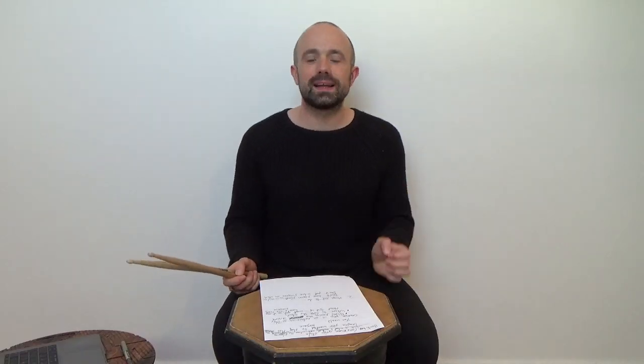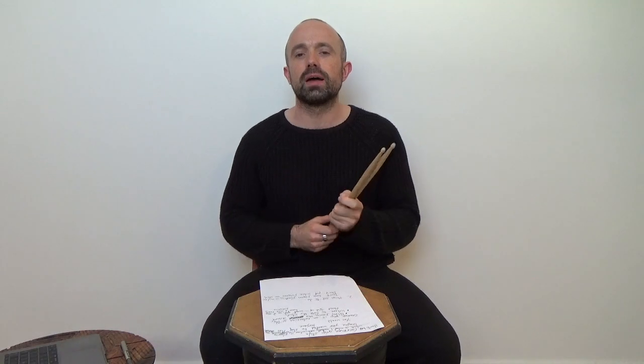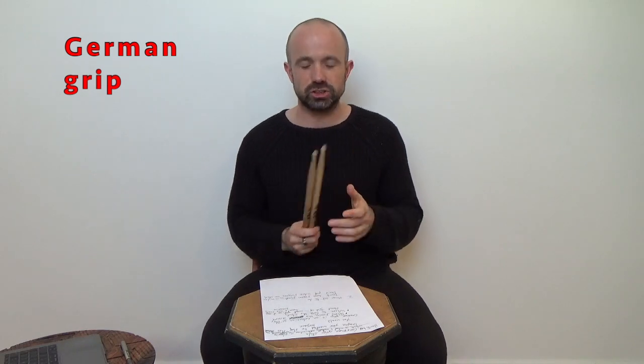Hi students, today we're going to do a quick lesson on how to grip your drumstick — how do you hold your drumstick? We're going to talk about a type of drumstick grip called German grip. That's what I mainly use and it's also what I teach my students to use.